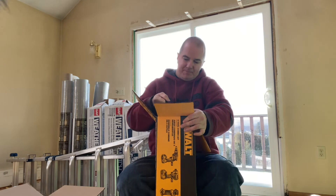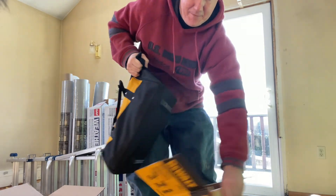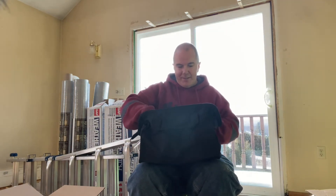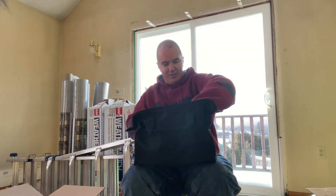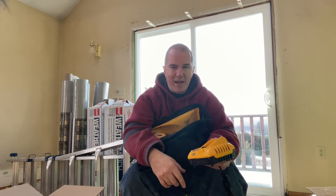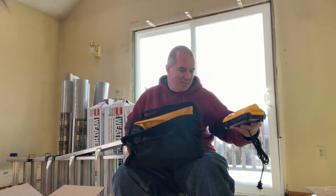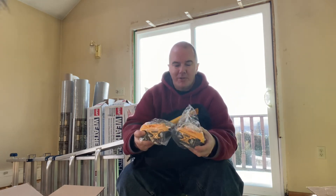Everything comes in the bag like usual. Got the fast charger — I really like how fast these charge. The 8 amp hour battery I think took me about an hour, and the 2 amp hour batteries are honestly like 20 to 30 minutes. I'll have to do tests to confirm, but they're really fast compared to some of the older chargers out there. Two 5 amp hour batteries from the kit as well.